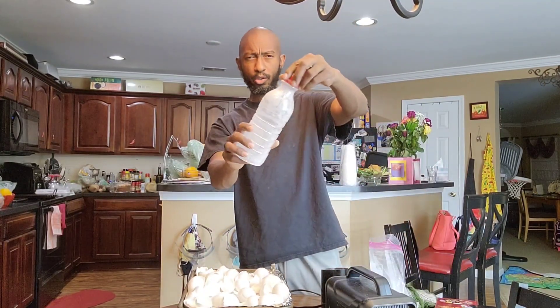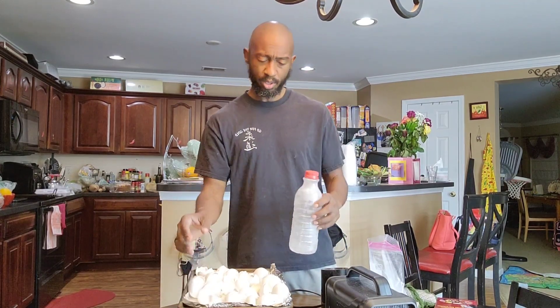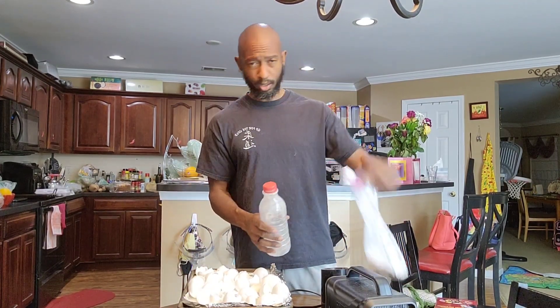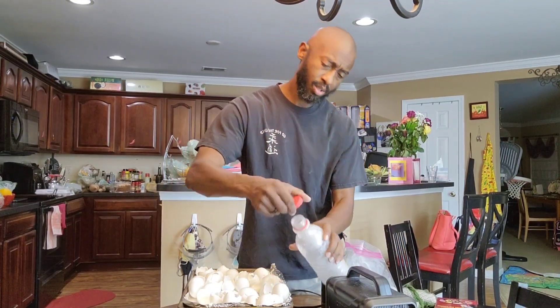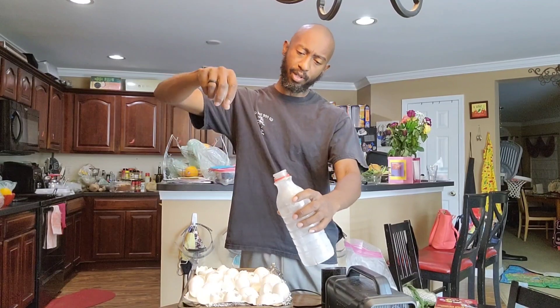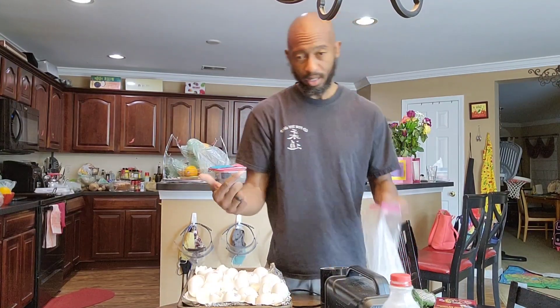If you want to use a container, you can take some foil after you crush it up, pour into the foil, take the top off, turn the foil, and just let it slide into your bottle. When you finish, put the cap on it.